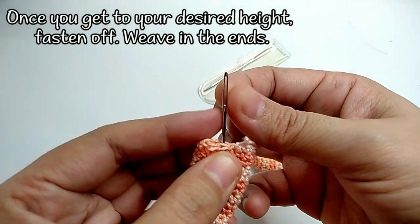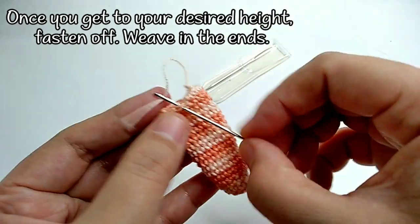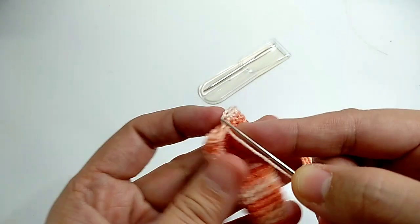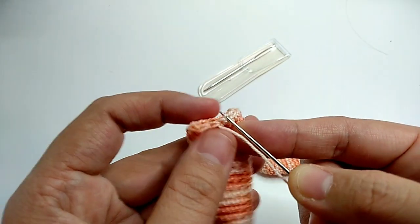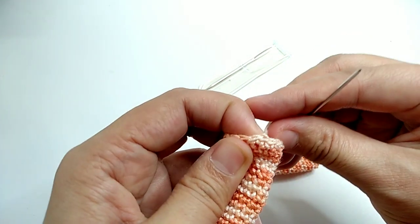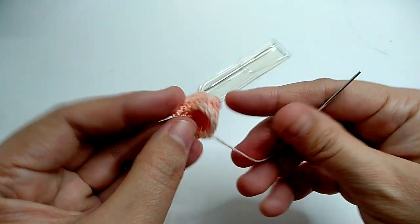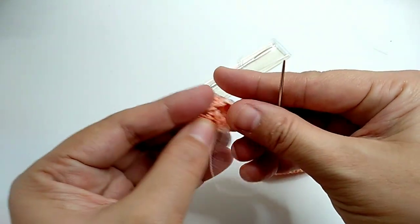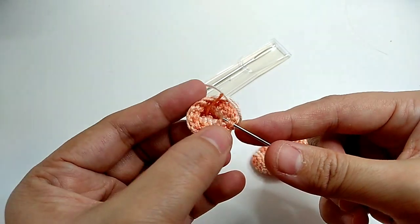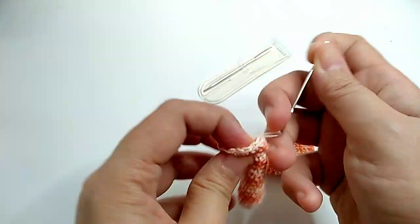The next step is weaving in the ends. Insert the yarn so it looks like a series of chains, then weave in the ends.